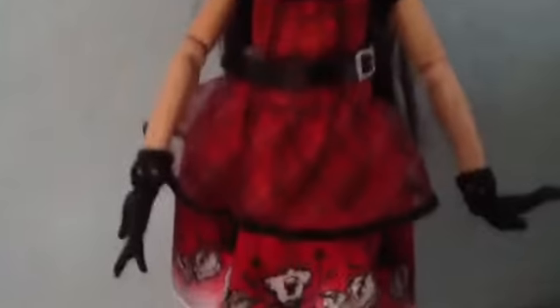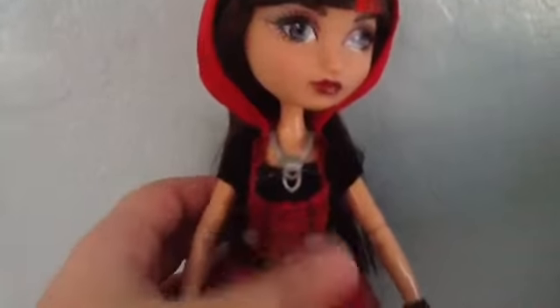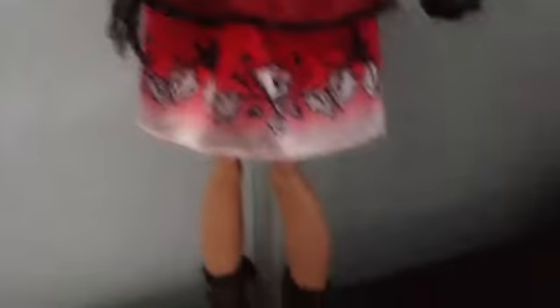She has this beautiful silver necklace. And then she has this belt on. She has this little black t-shirt underneath this cool little dress at the bottom. And then she has these black tights that are kind of cut off, with a little elastic holding them up. And then she has these black shoes with red laces.